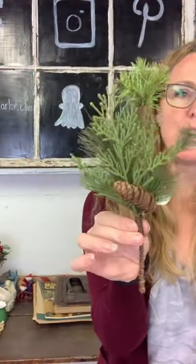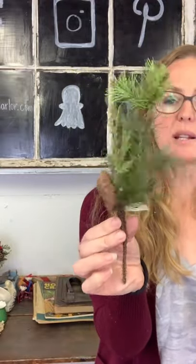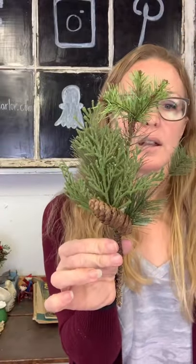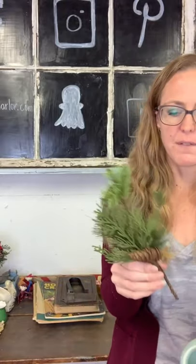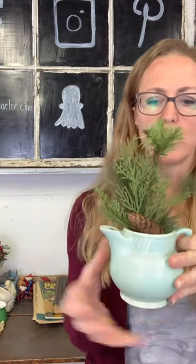This is a new greenery pick and it is $6. I do have more than one if you'd like multiple — just put how many you want. These are nice because you can put them into a small vase, or lay them sideways and tuck them in as a filler. Remember you can always bend the stems so it will fit inside something. Six dollars on our smaller pick.